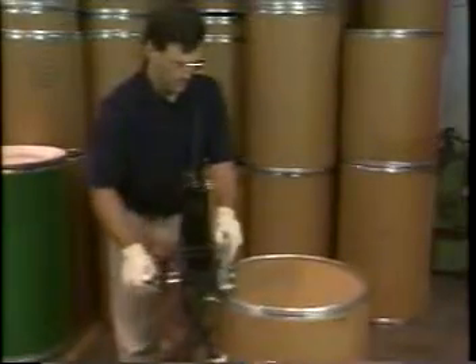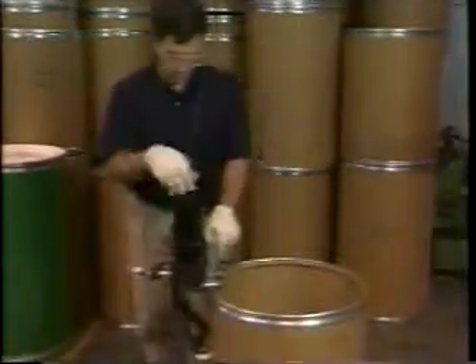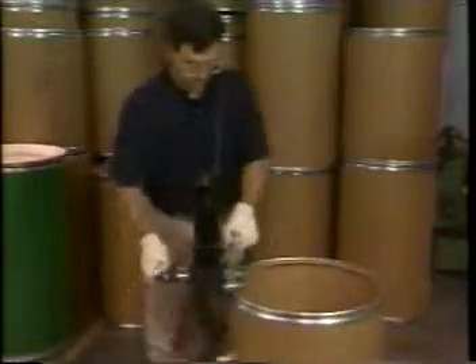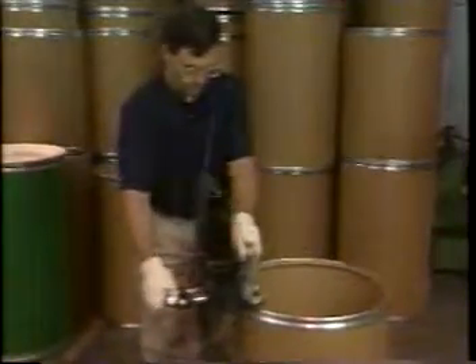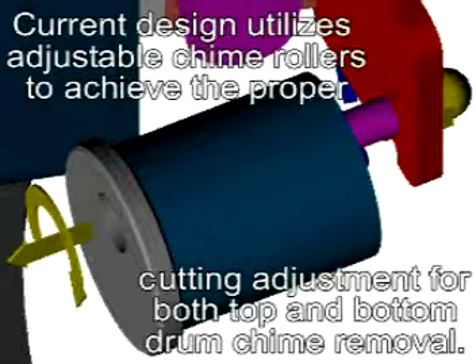The Portable Fiber Drum Dechimer is very easy to use. The operator decides which end of the empty drum to dechime first — the open end, or the covered end which may have a fiber cover crimped into it. Once the operator makes that decision, he simply adjusts the Portable Dechimer to one of two settings: a setting for the open end and one for the covered end.